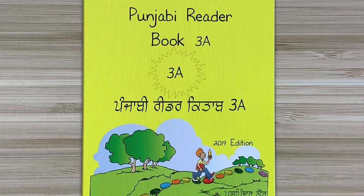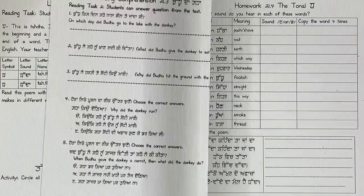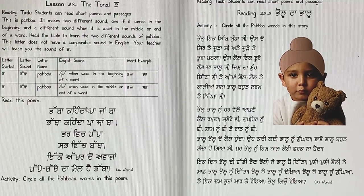Vaigurji ka Khalsa, Vaigurji ki Fateh. We are going to work in PSL Punjabi Reader 3A. Welcome back. Last time we worked on lesson number 21, which was the tonal letter Tadda. It makes two sounds: T and D. Today we are going to work in lesson number 22, and the tonal letter is Pabba. It makes two sounds: P and B. So let's work on it together.